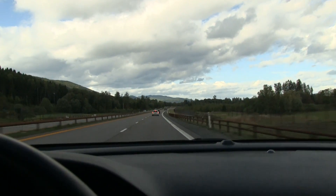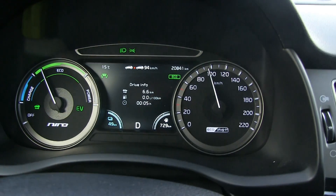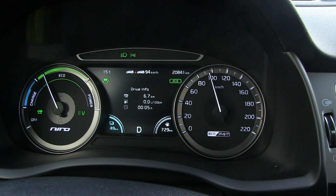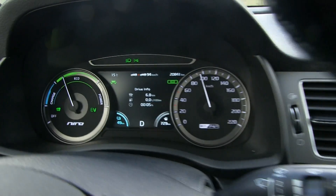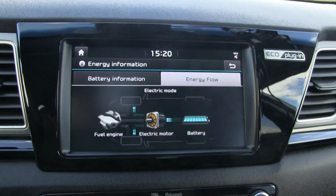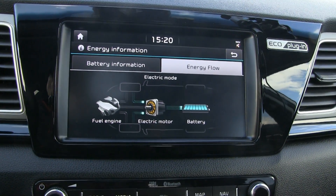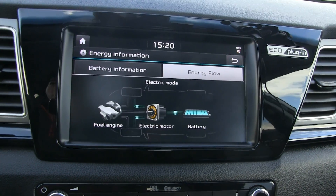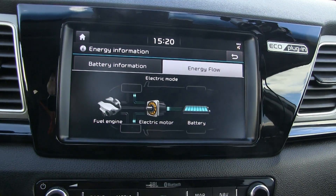We've been cruising for five minutes. We've traveled 6.7 kilometers and haven't consumed any fuel yet. The energy flow screen confirms the engine is not running and we are discharging the battery - it's confirmed ninja mode.